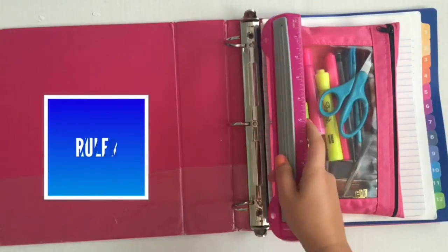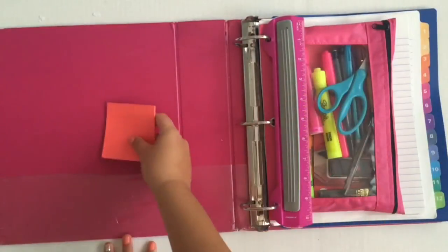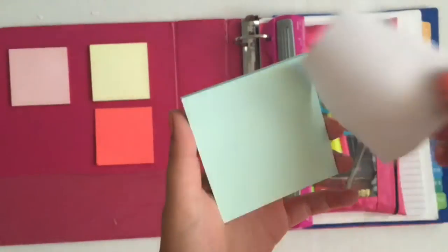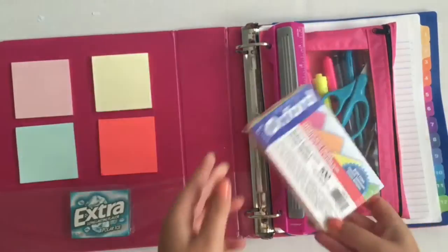You know when your teachers make you go up to the desk to hole punch something and there's a swarm of people in line? Well, I keep a ruler with the built-in hole puncher just for that. A cool way of keeping your post-its always handy is by taking off the back and placing the sticky side onto the front. And then I put gum because I'm, like, obsessed.